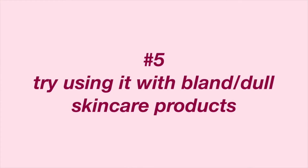Number five is to try using bland or dull products — a bland skincare routine — in the first few weeks while your skin is adjusting to adapalene. Because it's so powerful, I noticed that my skin did a lot better with bland products. That means products without a lot of fragrance, or none at all, without alcohol or any possible irritants. I only did that for the first month because I didn't want to shock my skin with too many products and ingredients all at once.